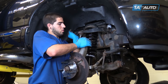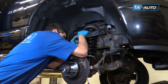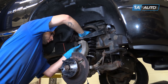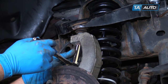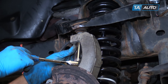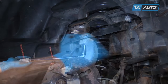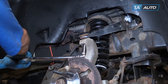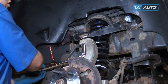Lift up on the upper control arm. Slide the upper ball joint into the spindle. Pull down until you're able to get the nut and start it onto the threads. Tighten it down with a 22mm socket and ratchet. Torque the upper ball joint to 40 foot-pounds and add an additional 90 degrees.